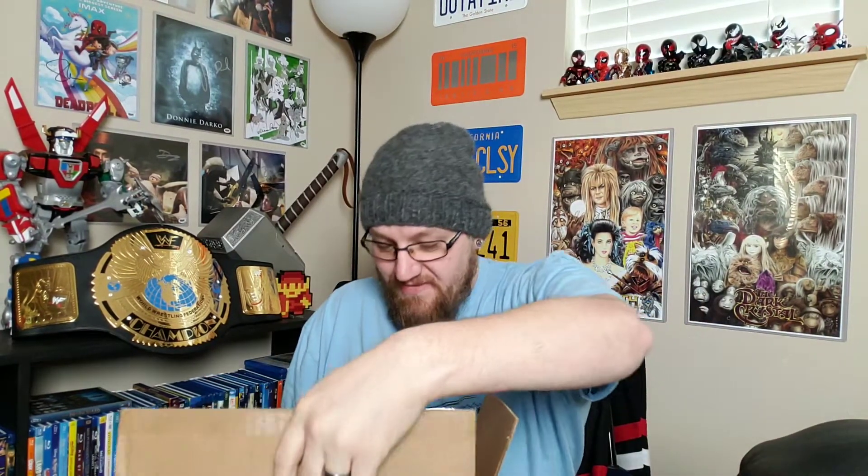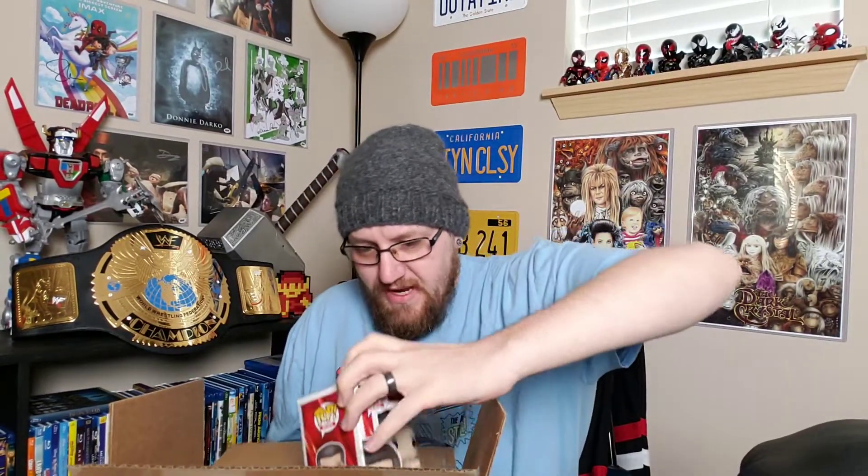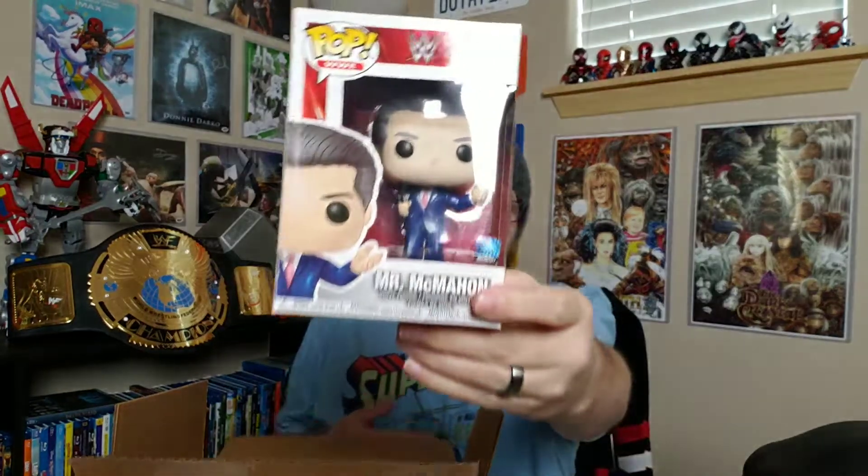As you can see, I've got my wrestling belt behind me here — I actually just pulled it off the wall, so I was kind of smooshing it down a little bit. It looks like we have a Pop that I can see right off the bat, and it is one that I do not have. Unfortunately it's not signed, because that would be a good one to have signed for sure. This one actually looks really good — there's a little bit of damage. I have the chase of the McMahon but not the regular one, so it's cool that I now have them both.